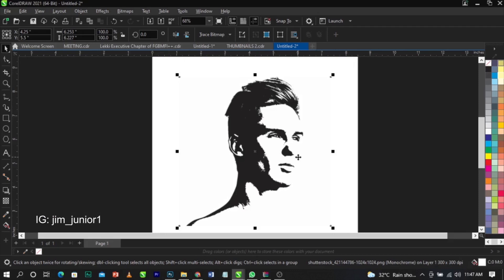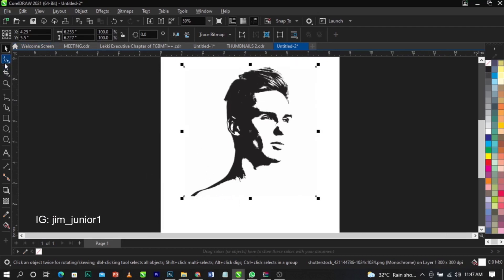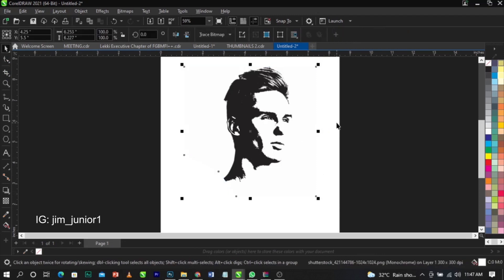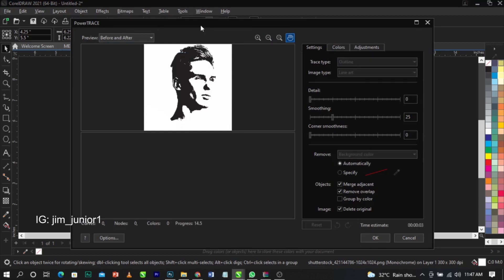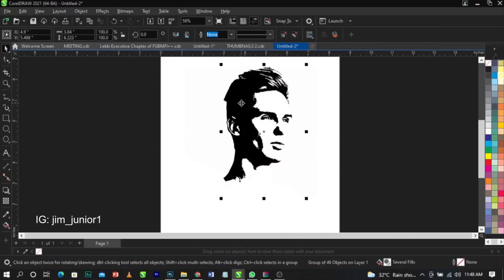Once you're happy with the settings, click OK — and boom, this is what you get! I'll use the shape tool to add nodes and trim away the unwanted line at the edge. Then go to Bitmap, Trace Bitmap, Outline Trace, then Line Art. The PowerTRACE dialog will appear — wait for it to process. Once done, select Specify Color and click OK.